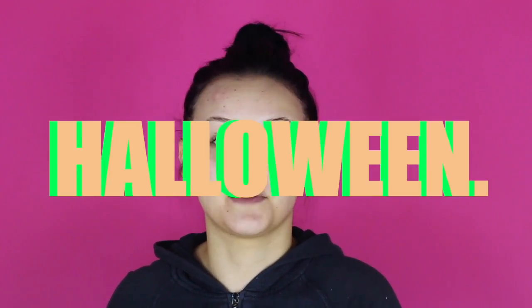Hi guys, welcome back to my channel. It is October so we are starting Halloween looks — this is the first of many to come and I'm really excited. Today's look is inspired by this person who tagged me in a photo on Instagram — I'll insert it right here. Big shout out to Tom MUA, the inspiration behind this video.